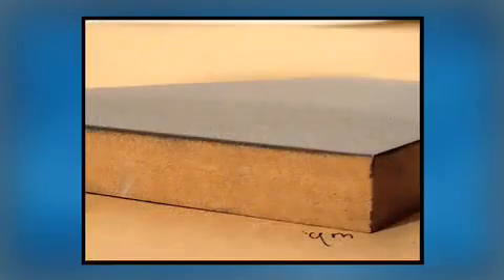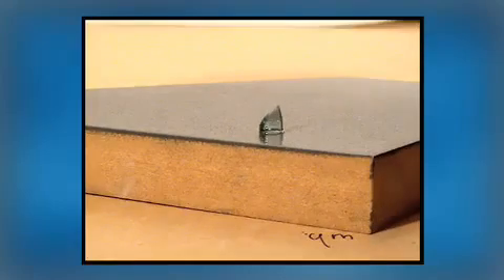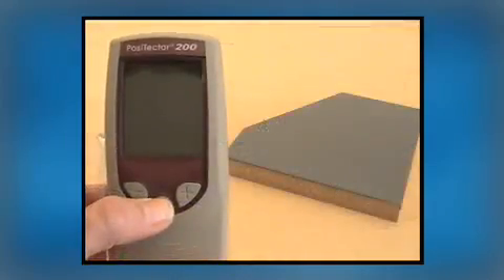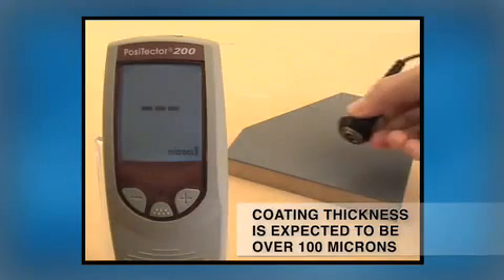On lightly textured surfaces, using more ultrasonic gel will reduce the number of times low results appear. But on heavily textured surfaces, even sufficient gel won't prevent low values from occurring.